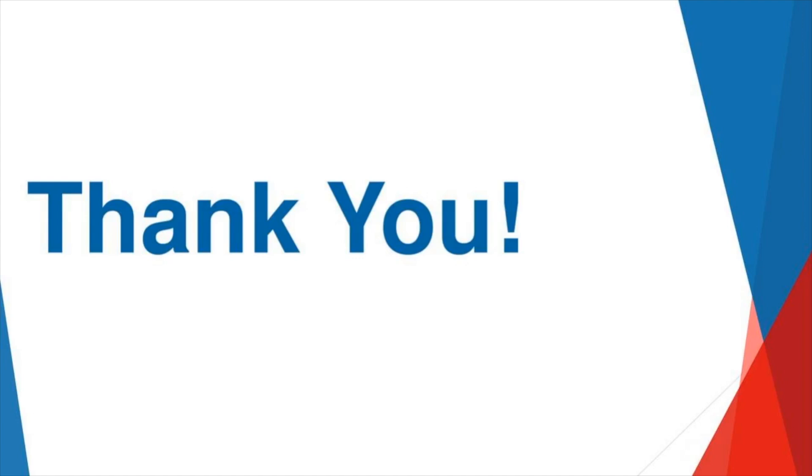If you have any questions you want to ask me offline, feel free to email me. We really appreciate you guys joining us today. Hope you got a little bit of information from the webinar and we look forward to the next one. Thanks so much, have a great rest of your week.